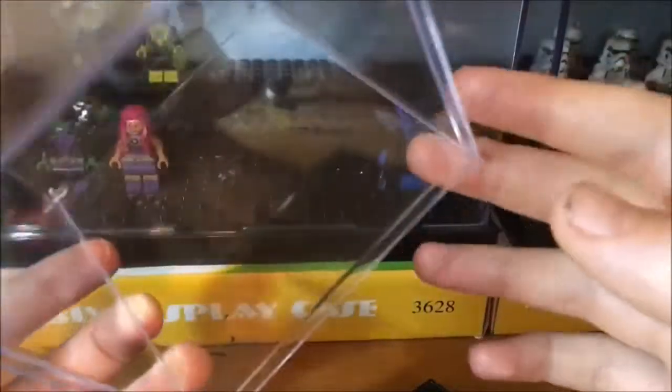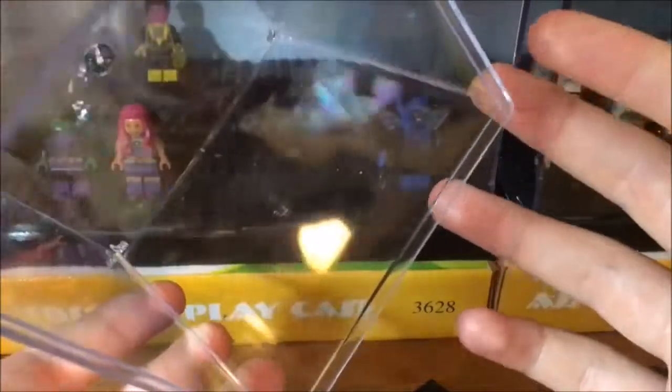My plans: for the back panel I'm going to leave it untouched — the only thing I'll really do is print out a backdrop and glue it on the back. That way, if you look at it, you'll have the figures and the display base, and then you'll have the backdrop with the apocalyptic setting in the background.